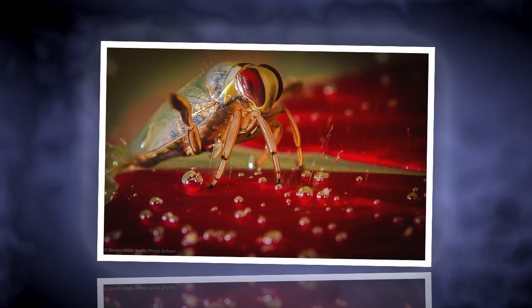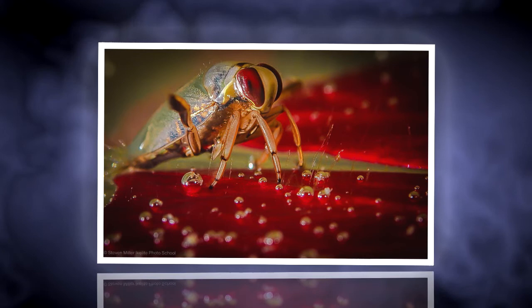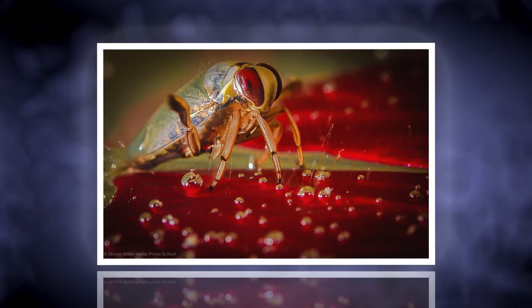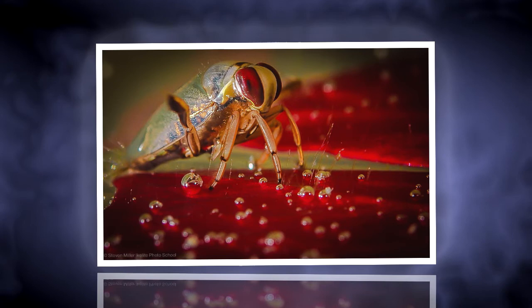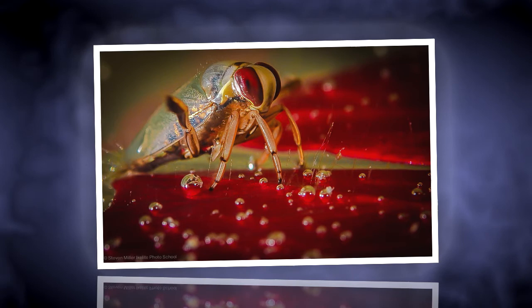Even though on this particular day there probably wasn't even four or five feet of visibility in the pool, you don't really notice it in the scene because you're seeing such a small section. When you shoot this macro, your depth of field basically goes away — you have maybe a millimeter of depth of field. So the bokeh where the image fades from focus before and after his eye is pretty much unavoidable. This was shot at f/22, which is the smallest aperture the lens offers and about as much depth of field as you can get.